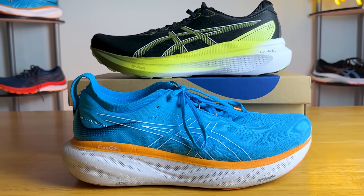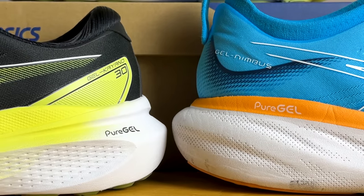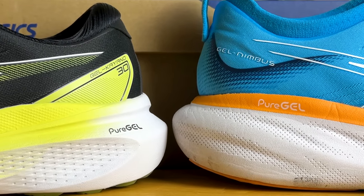Bringing in the Nimbus — the neutral counterpart — it comes in at 10.3 ounces with 41.5mm in the heel and 33.5mm in the forefoot, so you do get a bit more stack height and it comes in a bit lighter, which makes sense since there are fewer components in a neutral shoe versus a stability shoe like the Kayano.